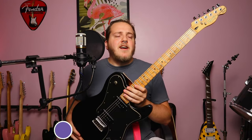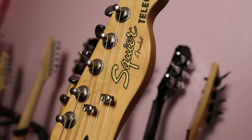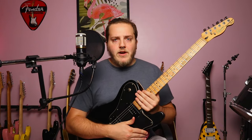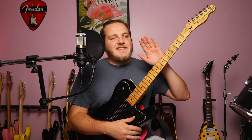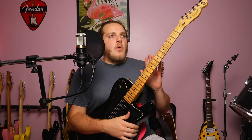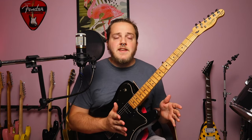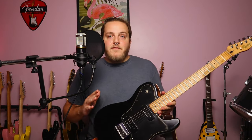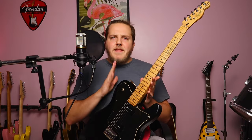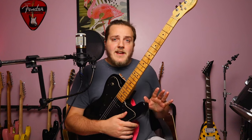Back to this guitar. This is a Squier Telecaster Custom 2, which to my understanding — based on the pickups, that's the dead giveaway for me — I think this is from the Vintage Modified range. If you don't know what the Vintage Modified range is, it kind of sits up there with the Classic Vibes. They don't make it anymore. Whereas the Classic Vibes focus more on the 50s and 60s, I think the Vintage Modified was more like the 70s.